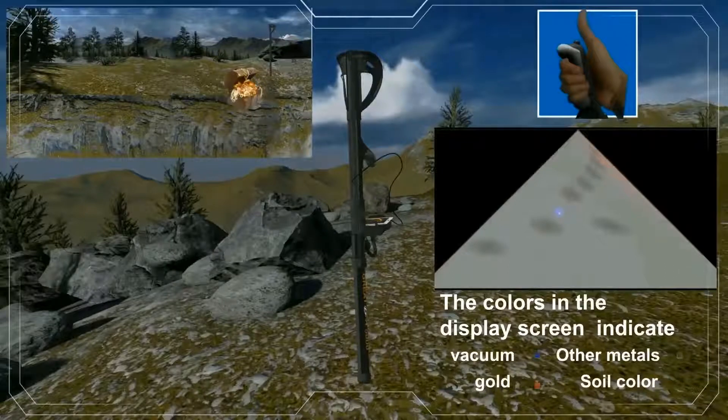The colors in the display screen indicate: gray is other metals, green is soil color, blue is vacuum, and red is the gold color.